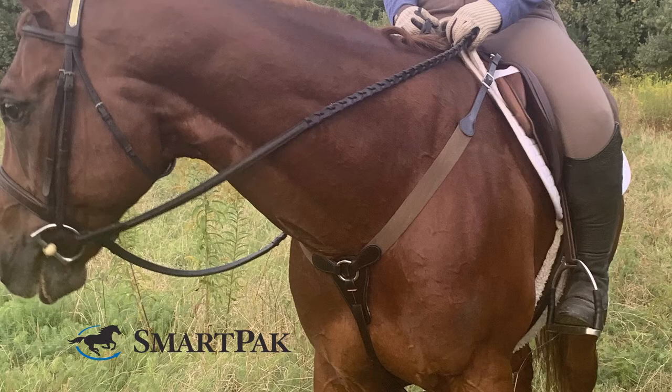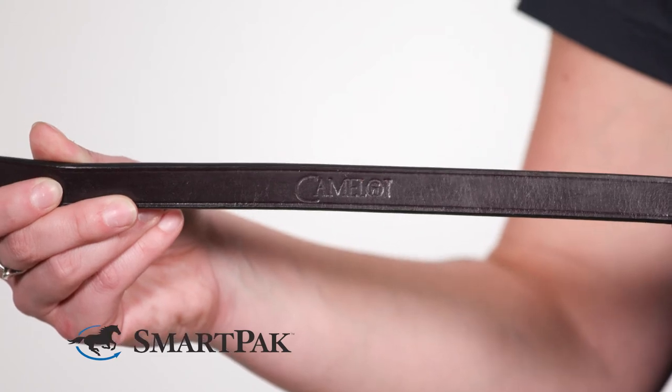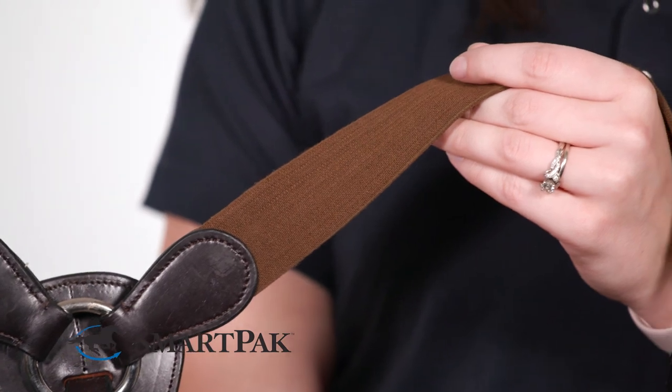This breastplate would be perfect for any rider looking for an inexpensive but quality breastplate for extra security while riding. To care for this I use traditional leather cleaner on the leather parts and a damp rag on the elastic.